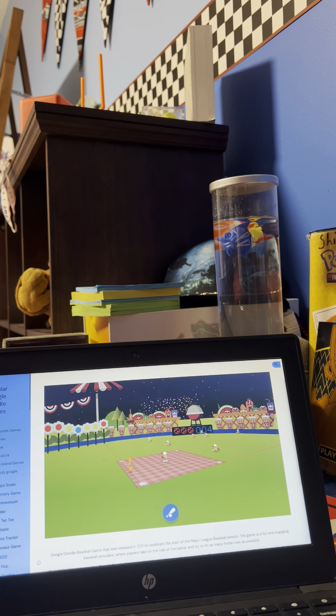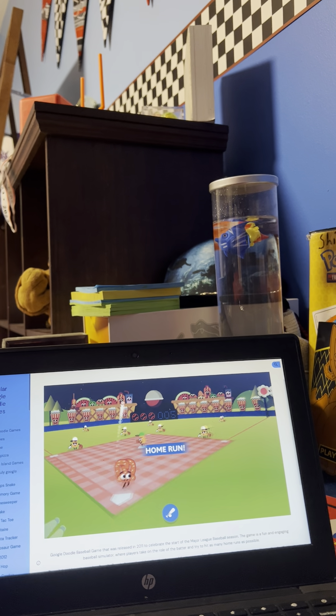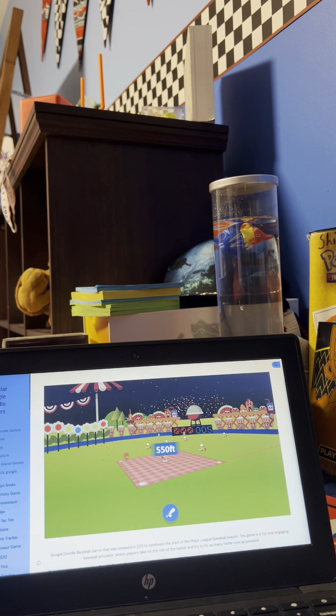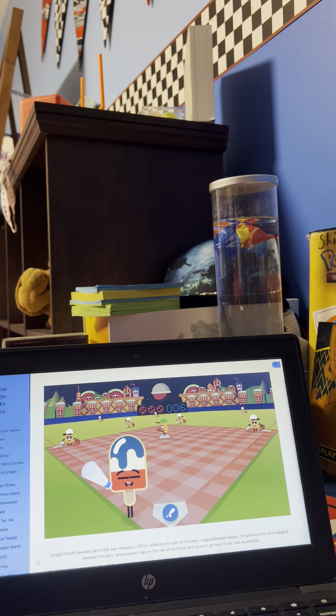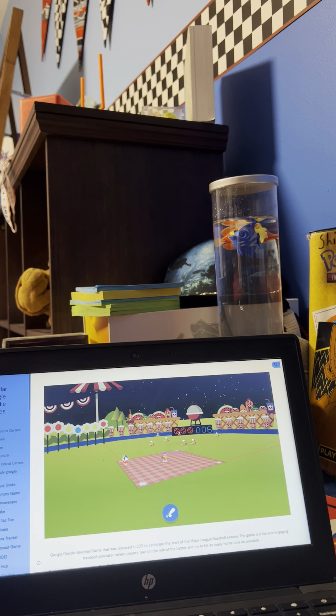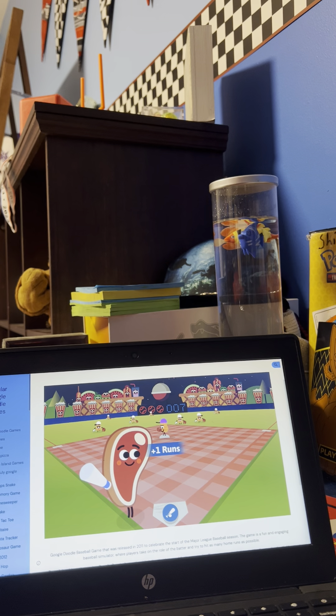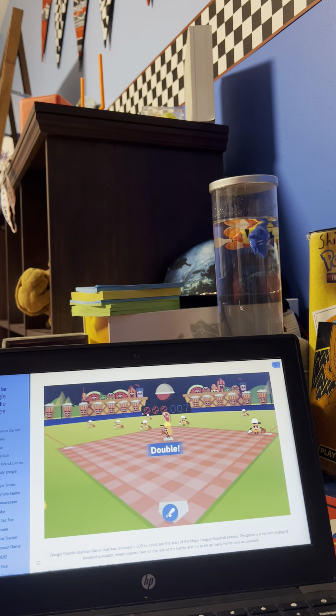He just does not like throwing yellow — no matter what, he just doesn't like throwing yellow. And you're gonna red again. Man, I just got that yellow.